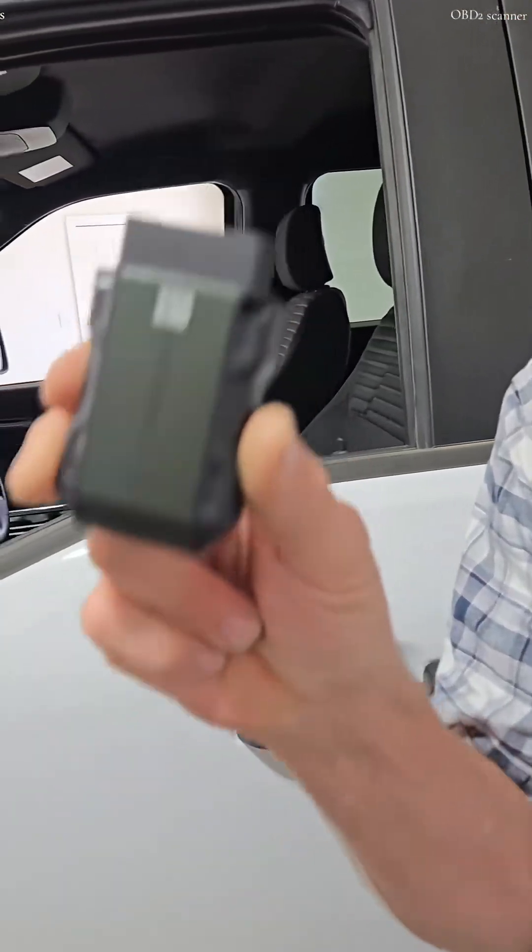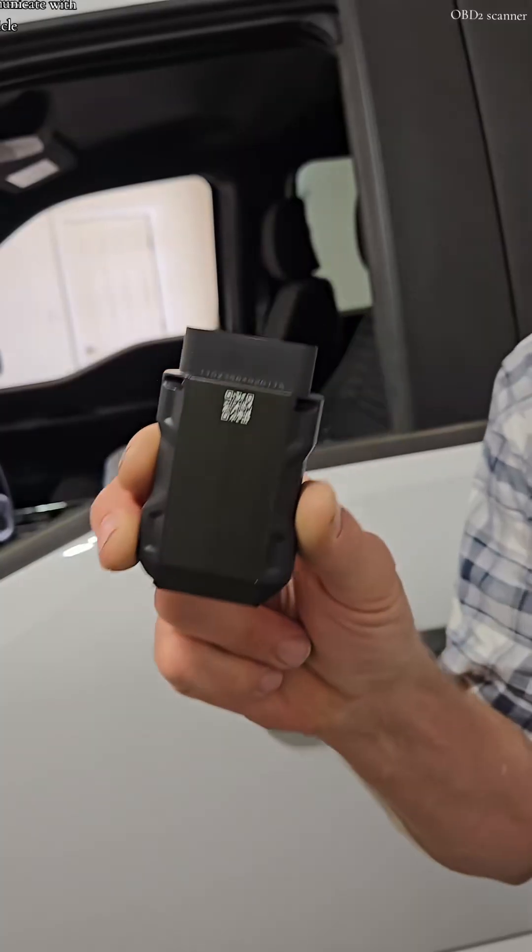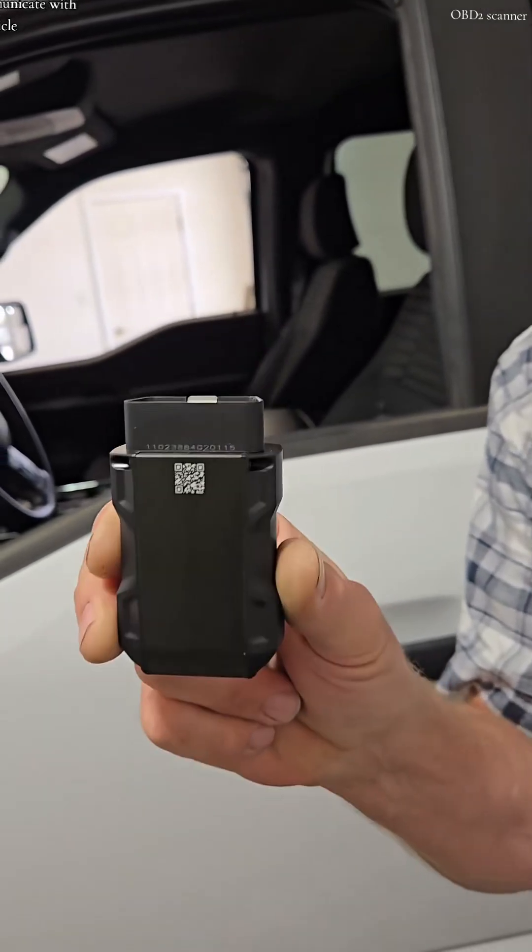It's not just an OBD code reader. It is a scan tool — Bluetooth, wireless — that allows you to bi-directionally communicate with your vehicle.